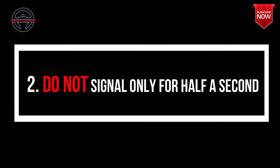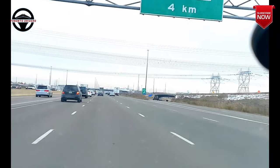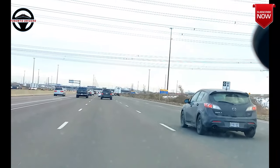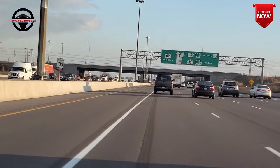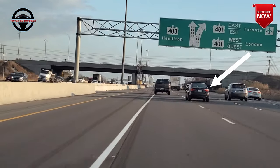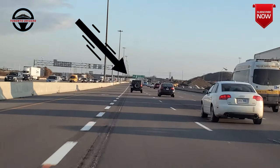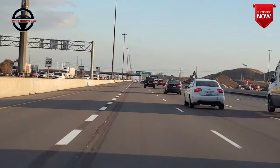Point number two: do not signal only for half a second. A lot of people signal for half a second and switch lanes. You can fail the road test for doing this, and moreover, what if the person behind you doesn't see your signal — they will never know your intentions and chances are it could lead to a collision. So it's always good to leave the signal on until you're halfway into the other lane, and then cancel the signal.